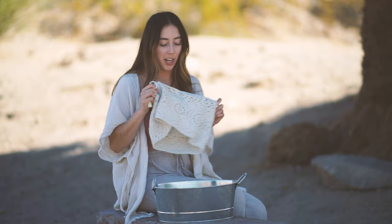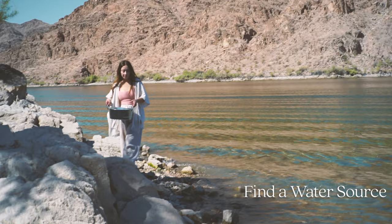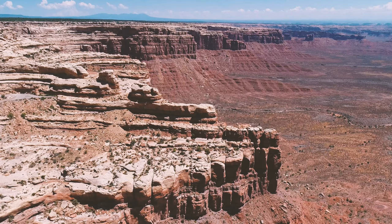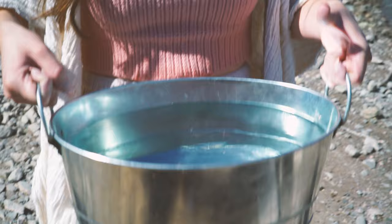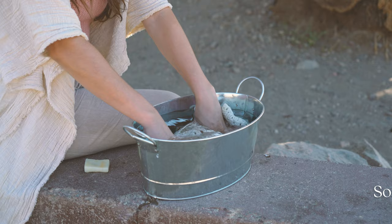So let's get started. First we're going to find a water source. Today I'm here at Willow Beach along the Colorado River, surrounded by the steep canyon walls of the Mojave Desert. I wanted to film this video in nature, away from modern conveniences, to show you that there's not much needed to wash your crochet and knit clothing.